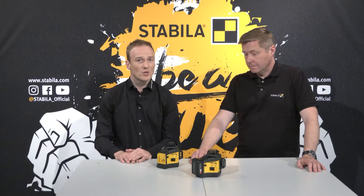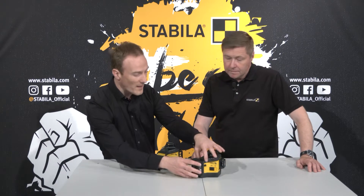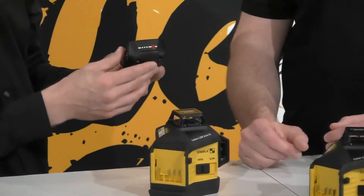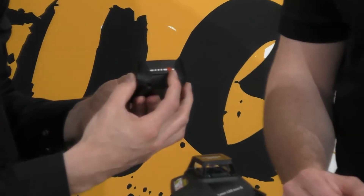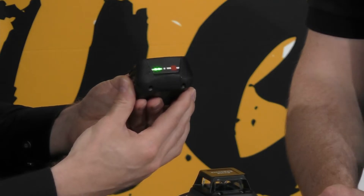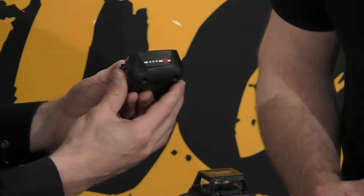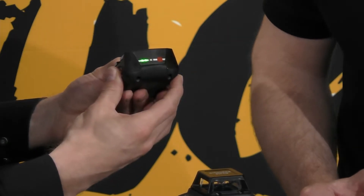Another practical feature — the batteries have a capacity indicator for quick checking of the charge status. Here on the back you have a red button, and if you press it you can see the LEDs which show you the charging status in four steps. Right now we have around 50% charged.